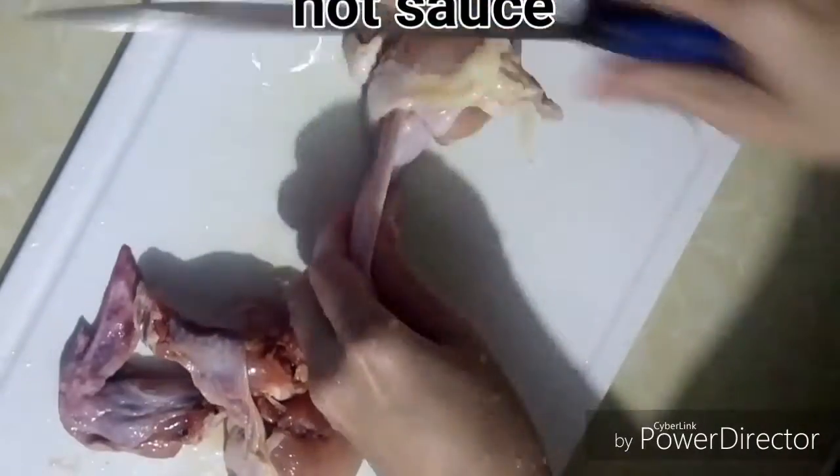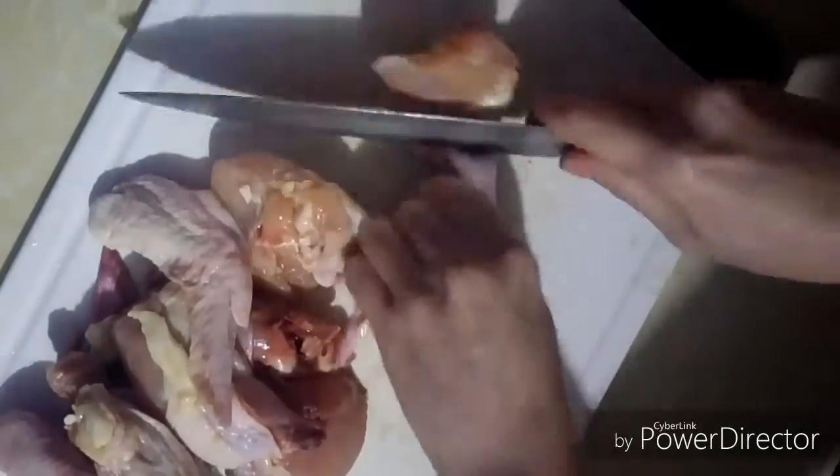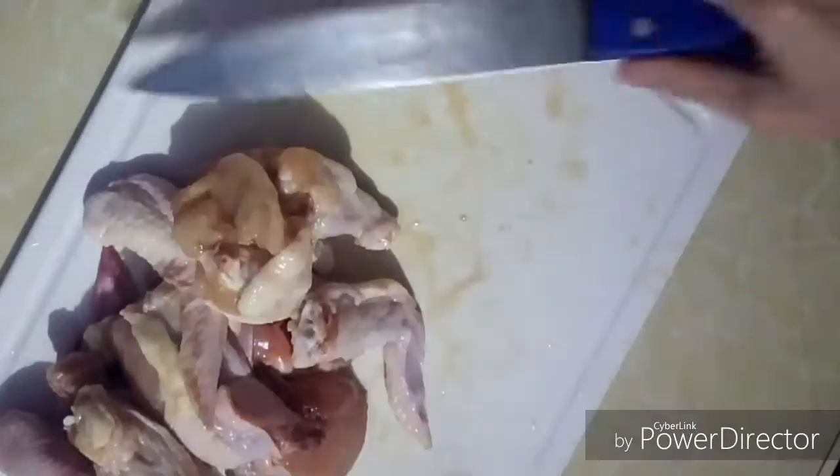The first step is to slice the chicken wings. Some people cut them into three parts, but I just cut them into two parts. Partly because I'm lazy and also because we prefer it that way.